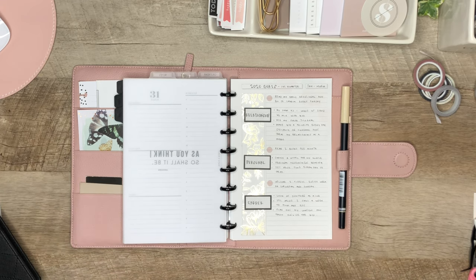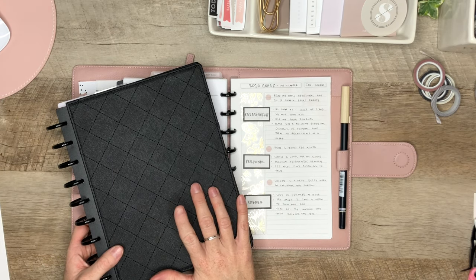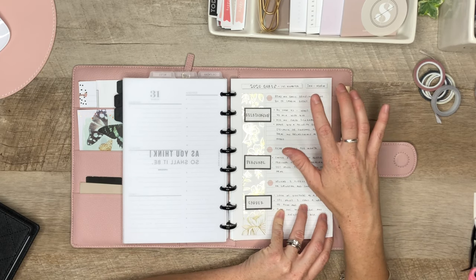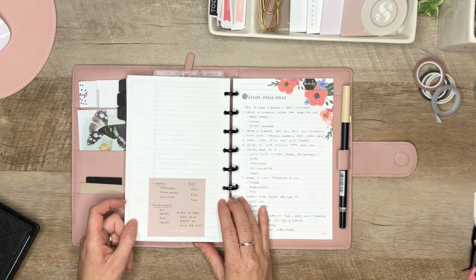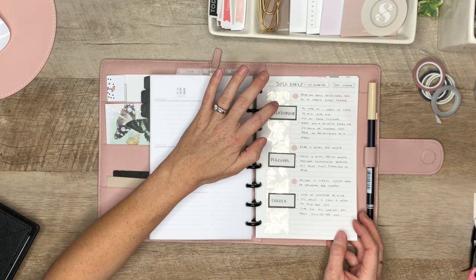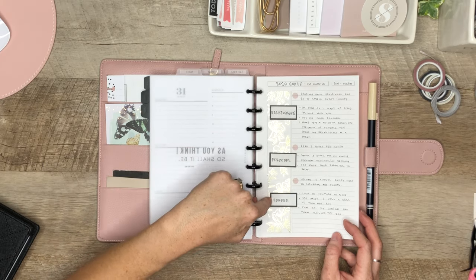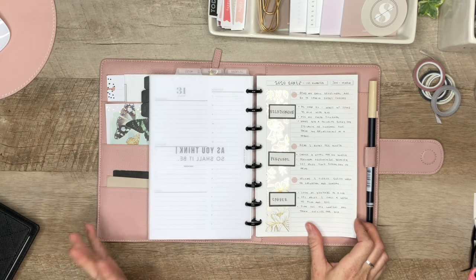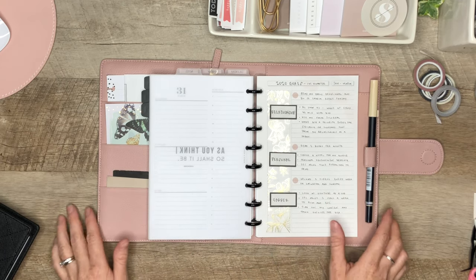So just a quick review: I created a goals page divided into relationship, personal, and career sections. For relationships, I'm focusing on my relationship with God this first quarter. For personal, I want to read two books a month — one personal development and one novel. For career, I want to upload at least two videos a week, on Saturday and Sunday, which is something I can commit to right now to get the ball rolling with consistency.